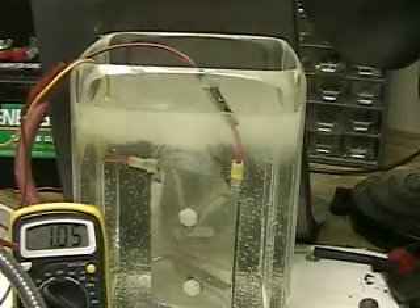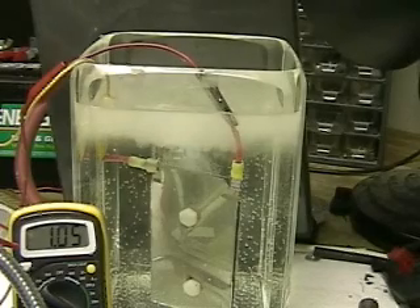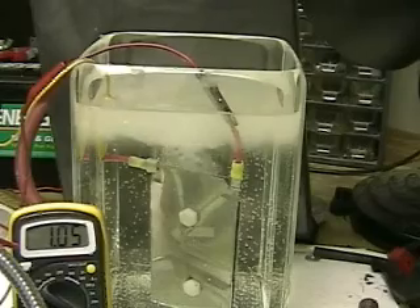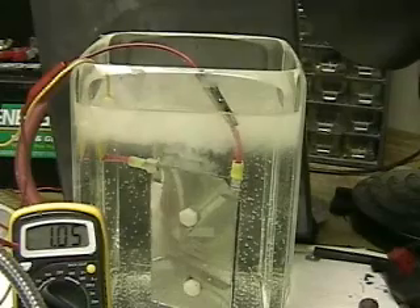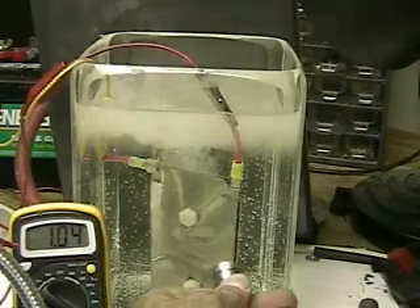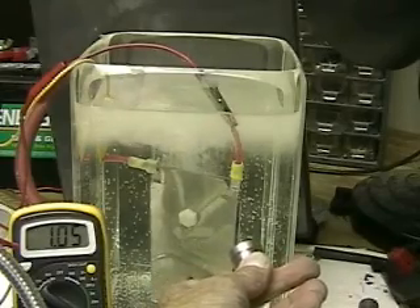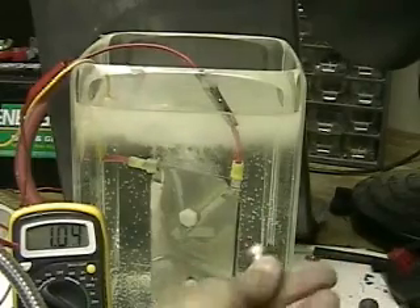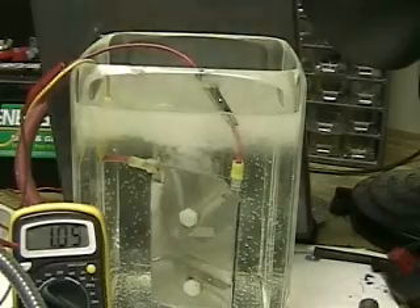What we're going to do is confirm this completely by putting the rare earth magnets closer to the hydrogen bubbles. As you can see from the amp meter, we're getting a steady amount of power or amps going through here. There's no charger on this battery — that's a 12 volt battery. As you can see, there's still no difference in the output of the hydrogen, nor is there a difference in the amperage.